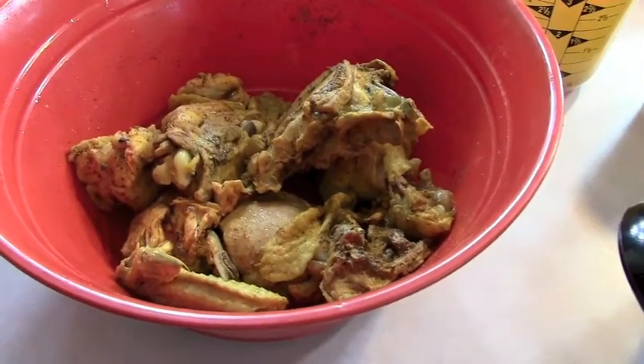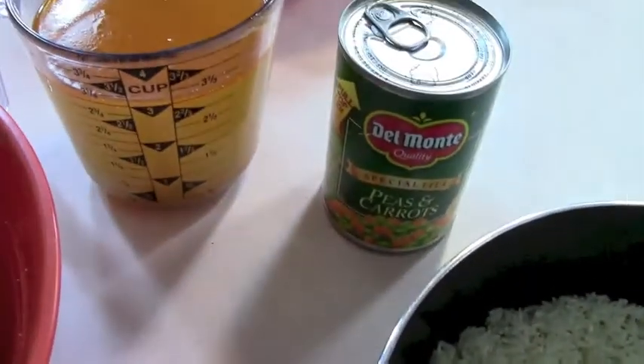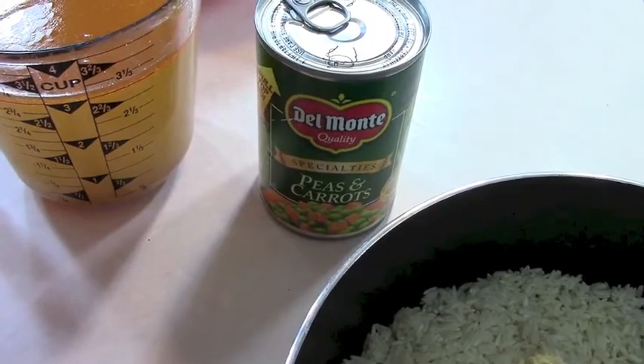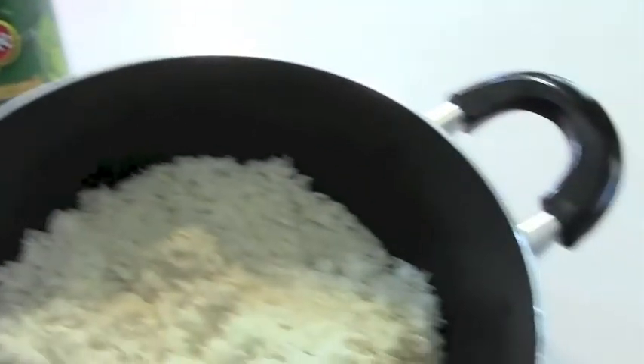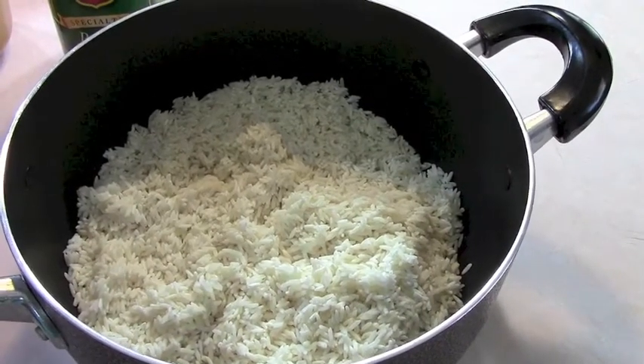Here are the ingredients you're going to need: some chicken parts that have already been seasoned and boiled, and the broth that came off of that. My Aunt Jenny says you should put carrots and bell peppers, but I hate bell peppers so I'm going to put peas and carrots. And of course some long grain uncooked white rice that's already been washed.